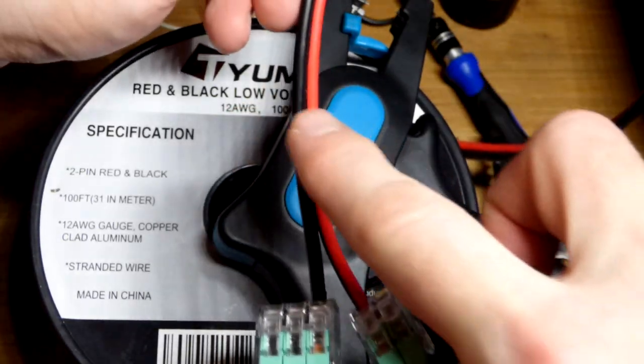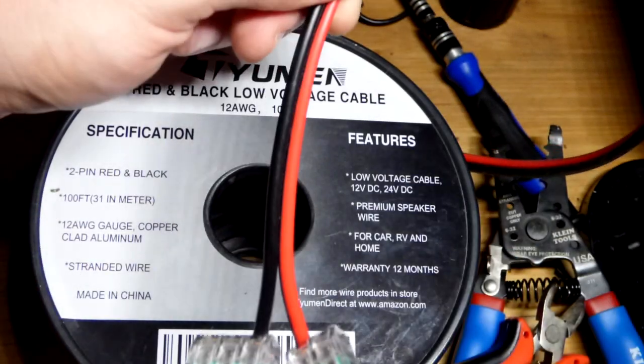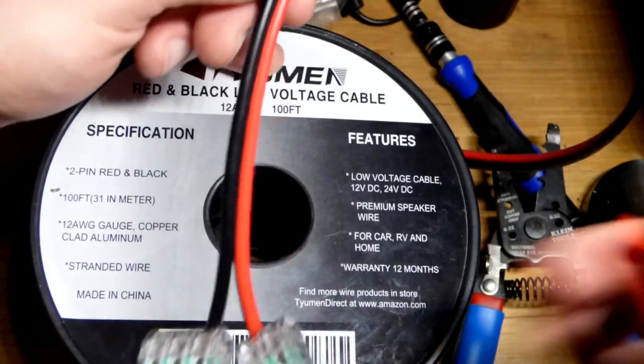Coming back to this 12 American wire gauge — this doesn't even really fit into this tool. I think I can wedge it in, but it may only cut just one wire at a time. So that hasn't gone well.